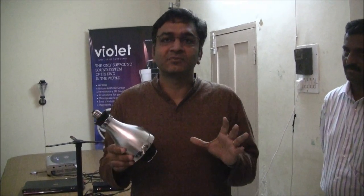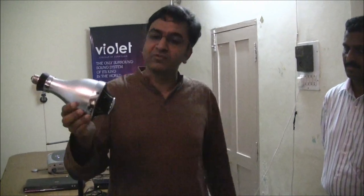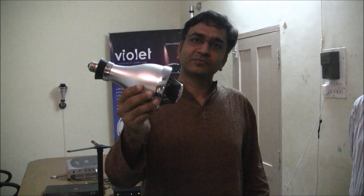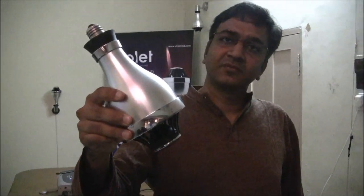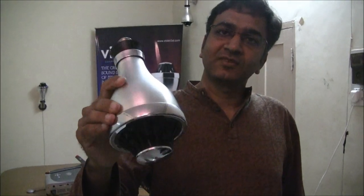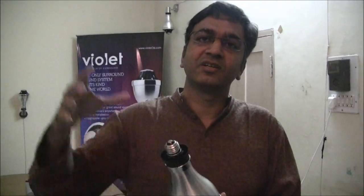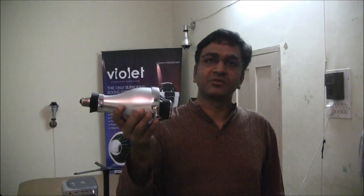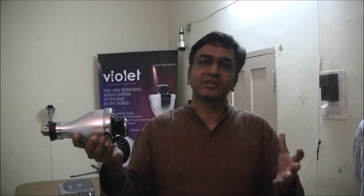That was the challenge we worked through. What we have achieved today is a speaker which looks like this — a speaker like a light bulb. It has no knobs, no buttons. You plug it directly into an electrical source, whether it's a light bulb socket, a 230-volt outlet, or in your ceiling. You place five of these around in your room — three in the front, two in the back.